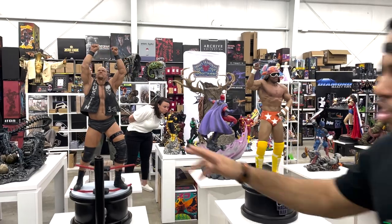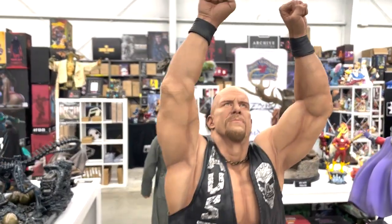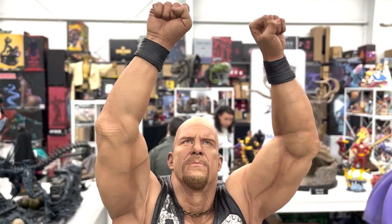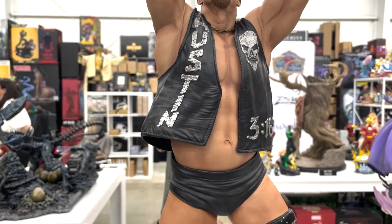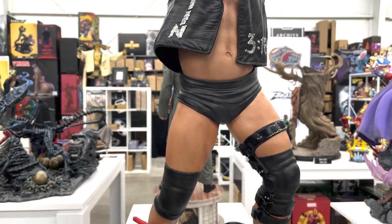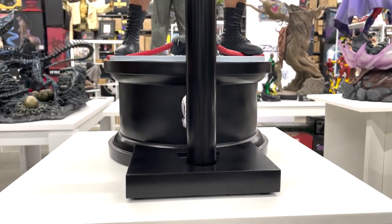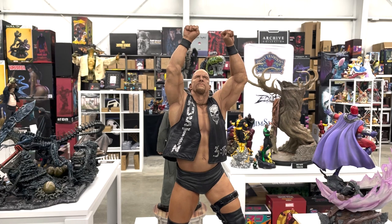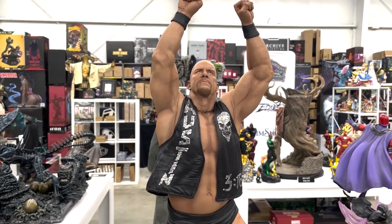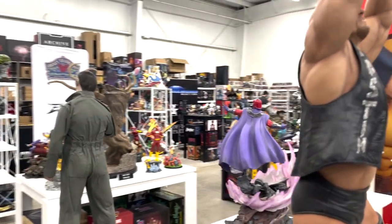Turning around, we have a few wrestlers. We have Stone Cold Steve Austin — one of my favorite wrestlers growing up. This piece is phenomenal, probably one of my favorite pieces here. It looks exactly like Stone Cold Steve Austin and captures this iconic pose. Let's get a shot of his vest here — that's awesome.